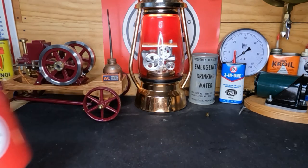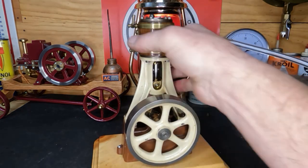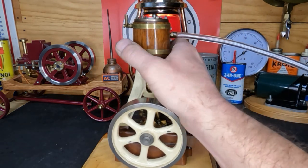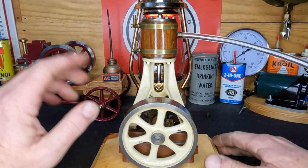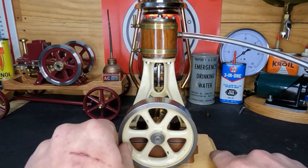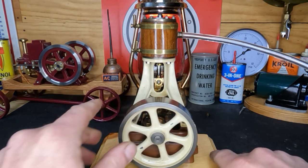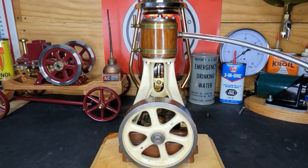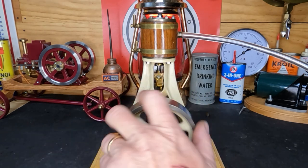Hey guys, welcome back to part two on this Stuart 7A. Off camera I ran it out some more and I did adjust the timing on it. It is freeing up some — we don't have that horrendous tight spot, it's still snug, but let's put some air to it and see how it runs now.